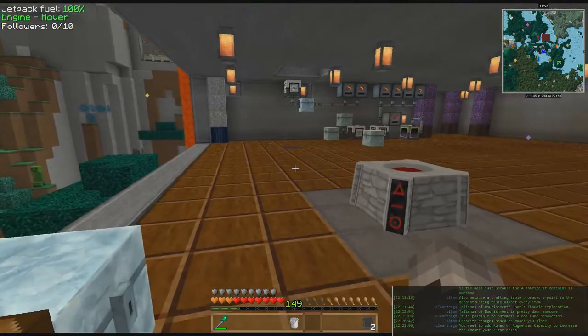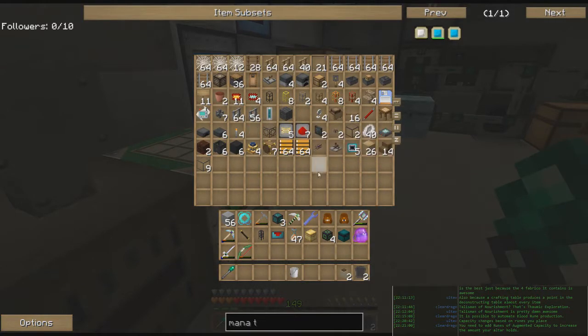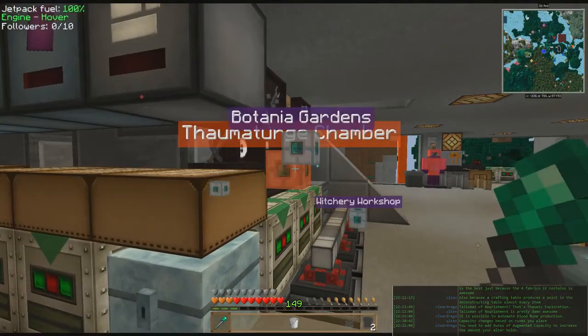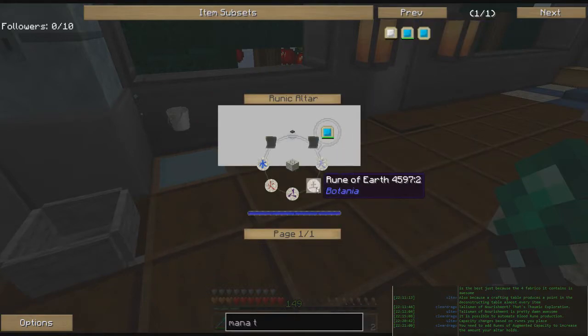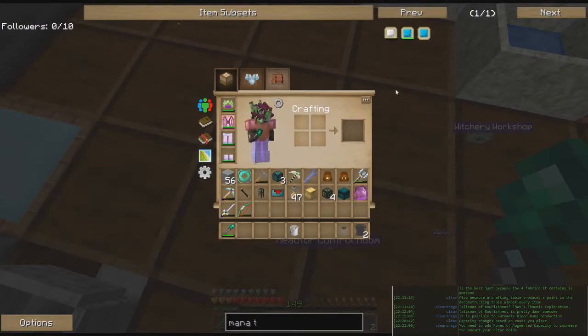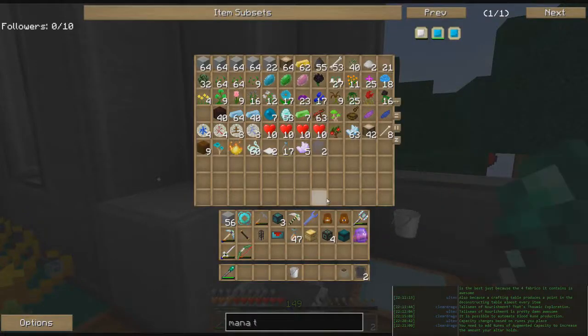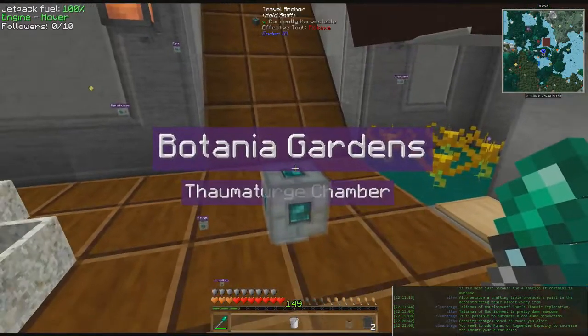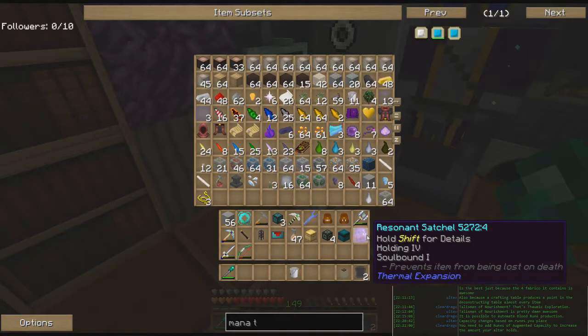We need a warded jar — I think I have that either in the warehouse or in the Thaum room. There we go, warded jar. In the Botania garden we're going to need some runes: air, earth, mana, fire, water. I have all of them except mana as usual. For mana we need a balanced shard and then a bunch of mana-infused stuff — mana steel, mana pearl, mana diamond. I thought I still had some balanced shards. Let me go check the Thaum room. Not seeing any balanced shards, so I have to make some real quick.